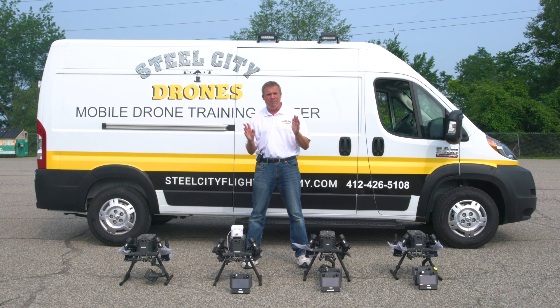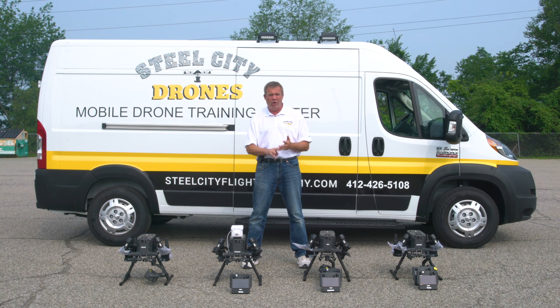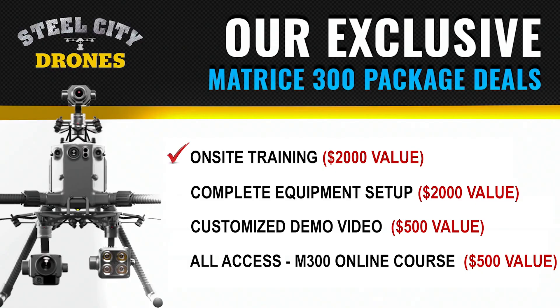If you're looking to buy a Matrice 300 with any camera sensor — whether it be the P1, the L1, or the H20T — when you purchase from us, we're going to fly into your location, hand-deliver everything in person, and give you on-site training for no extra cost.